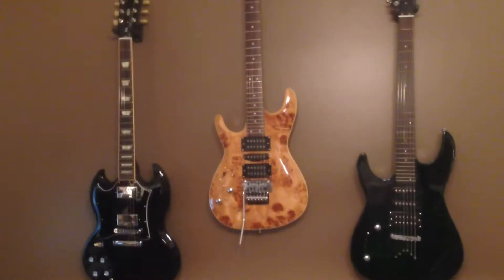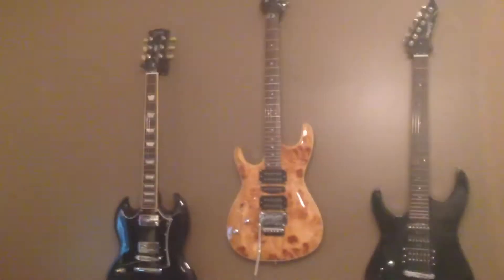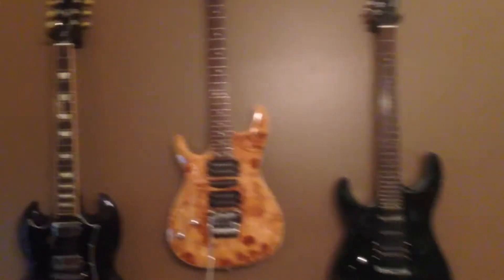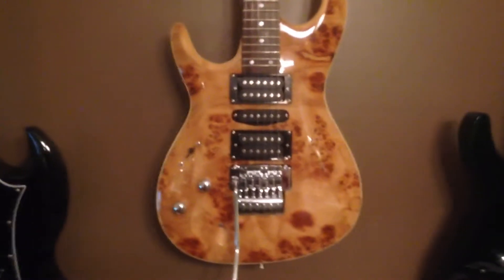There are three of my guitars — the one on the left is actually a Gibson SG Standard, I love it, sounds pretty cute. The middle one is an Ibanez copy and I love it. This one isn't a knockoff at all, it's actually a really neat green color — I got this from Rondo Music.